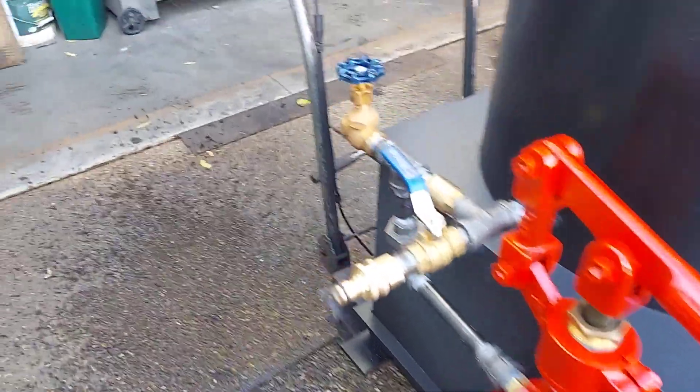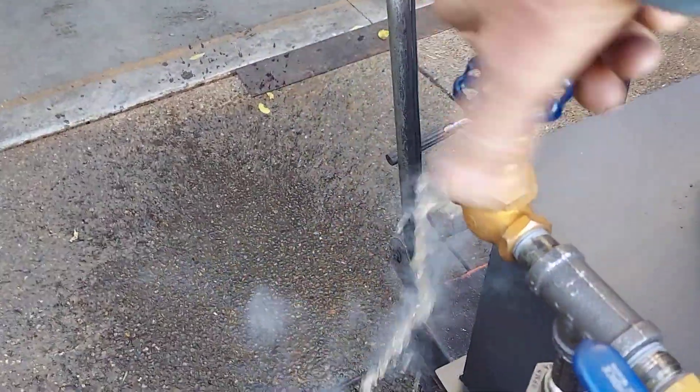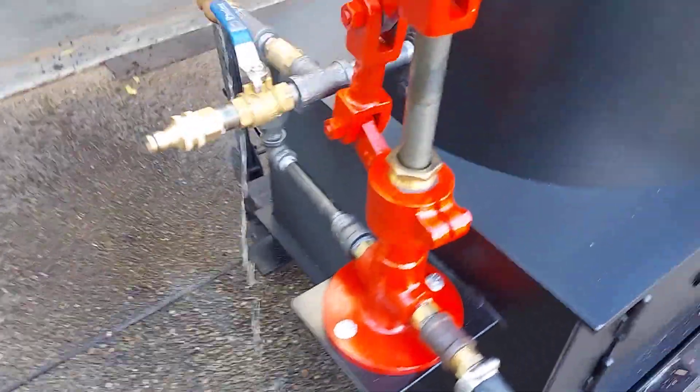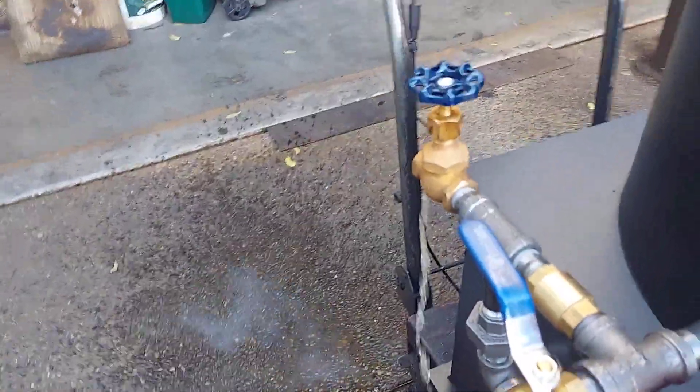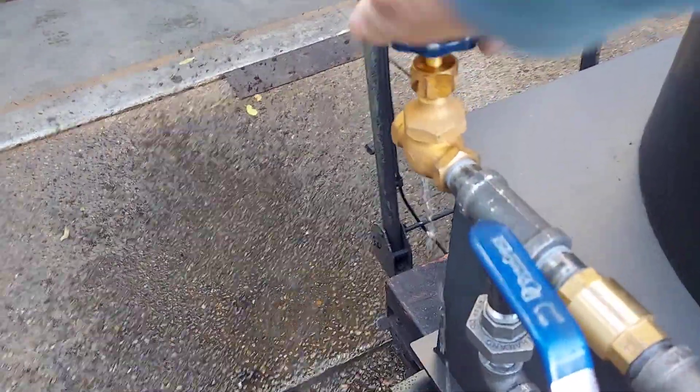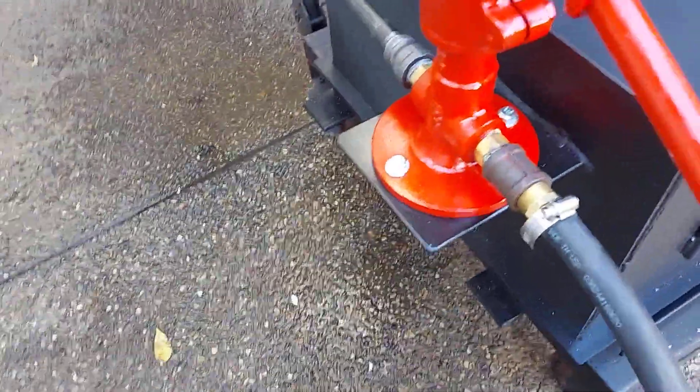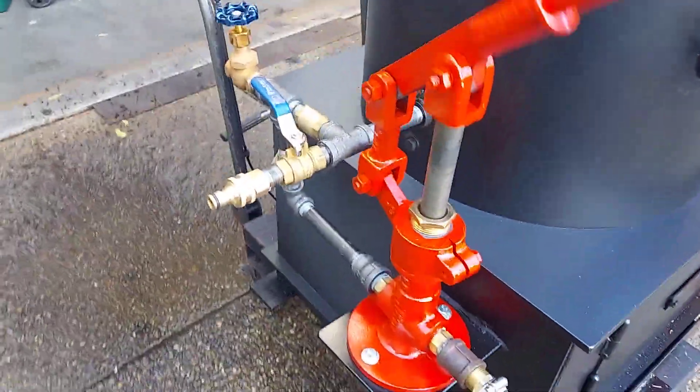This is your airlock valve right here. If you got air in the pump or you're just starting out, you'll see water coming out of there when you've got all the air out of the pump. And then everything you pump goes right into the boiler.